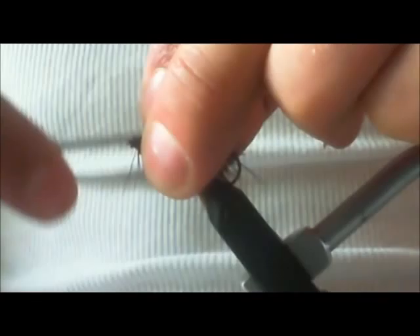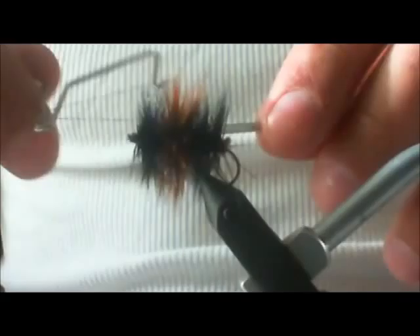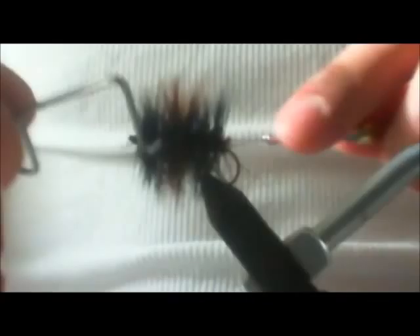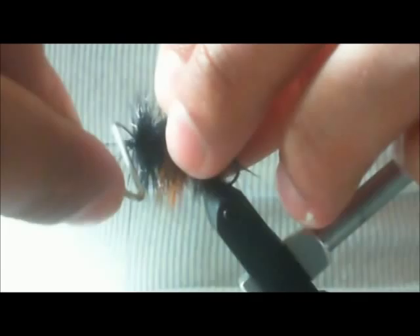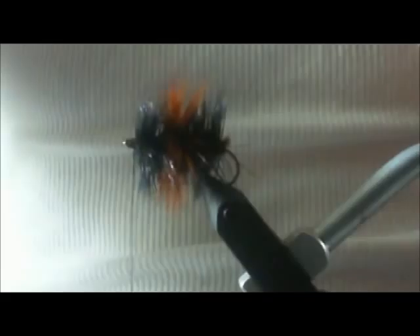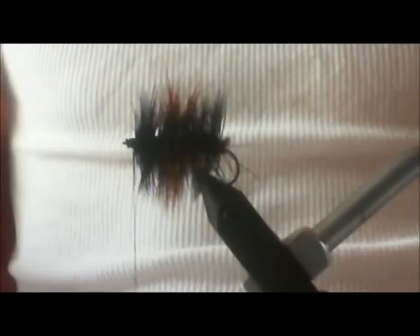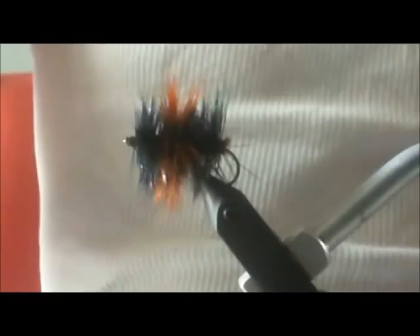Since I've got a lot of stuff right here at the head of it, I'm just going to make a couple wraps for my head. I'm going to take my whip finish and finish the head off with that. I got some stuff right at the hook eye — I'm going to stick that in there and push all that back. Then I'm going to take some head cement and really cement that down. Trim your thread.